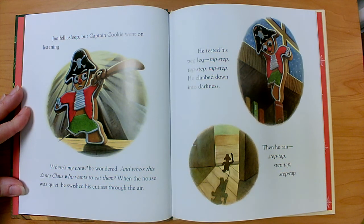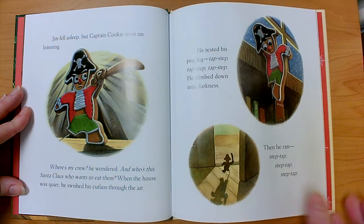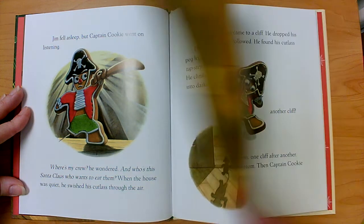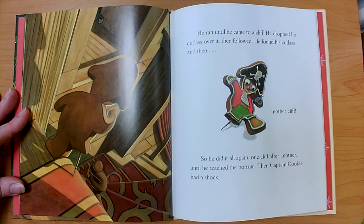When the house was quiet, he swished his cutlass through the air. He tested his peg leg — tap, step, tap, step — and climbed down into darkness. Then he ran, step, tap, step, tap. He ran until he came to a cliff. He dropped his cutlass over it, then followed. He found his cutlass and then another cliff, so he did it all again — one cliff after another until he reached the bottom.